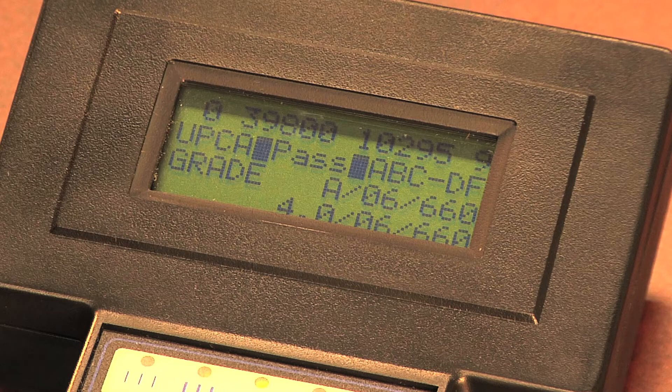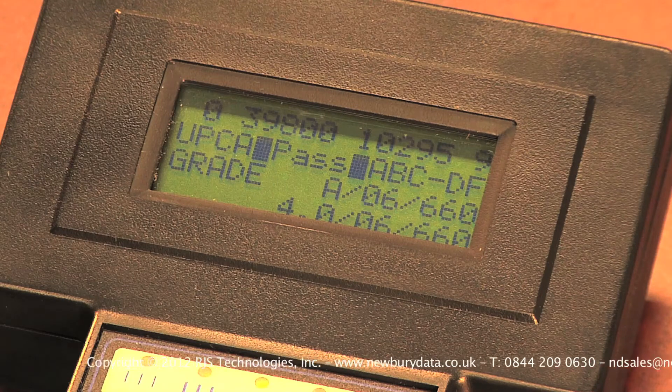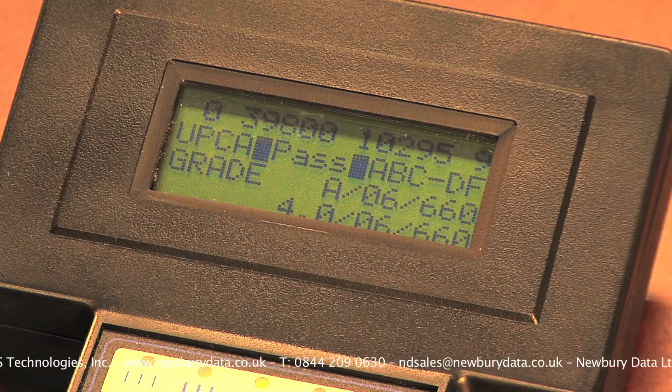If you've set your D4000 to require multiple scans of the barcode, you will need to repeat the process while scanning different areas of the barcode until you have captured the number of scans programmed into the unit.